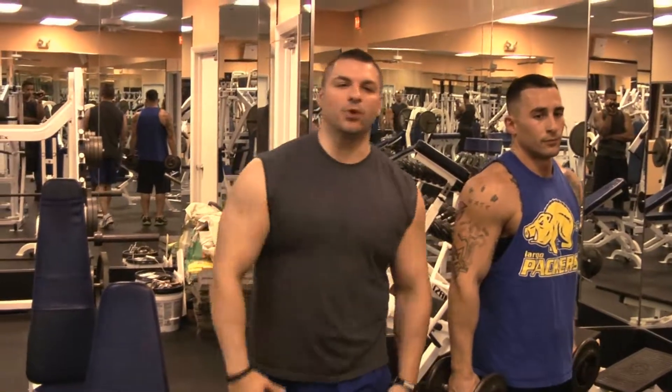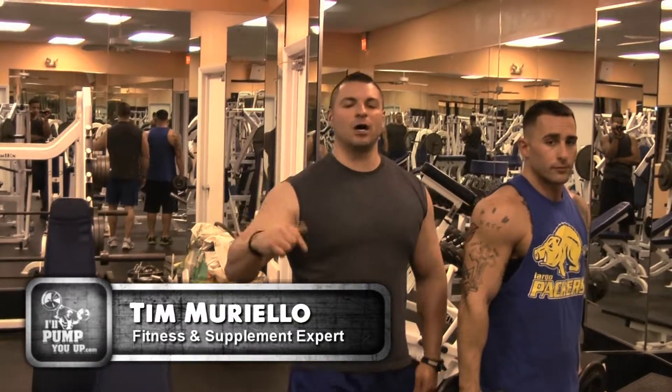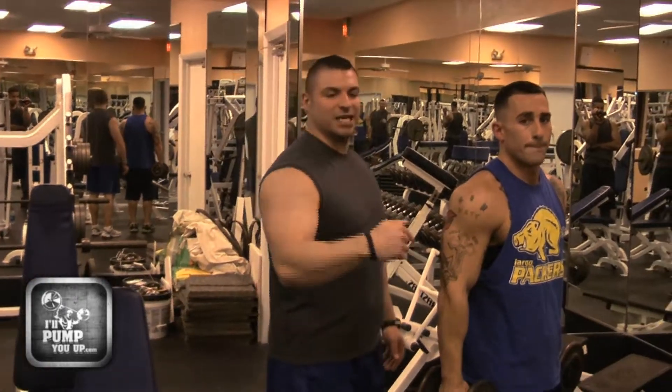Hey, what's up guys, welcome to IllPumpYouUp.com's instructional fitness channel. I'm here at Clearwater Beach Fitness right on Clearwater Beach, and I'm here with the IllPumpYouUp.com fitness model, Mr. Steve Felger.